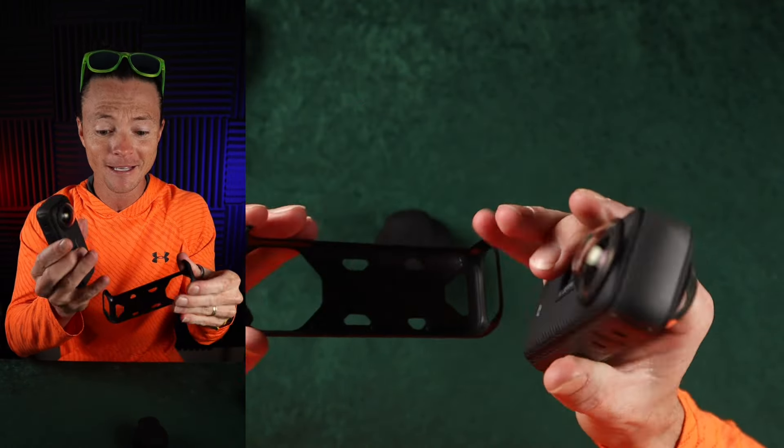Like, how awesome is that? And it gets even better. Watch this. This is the three meter pull. I'm going to screw this little sucker on here really quickly.